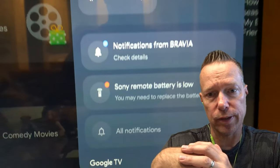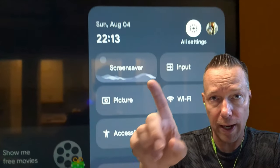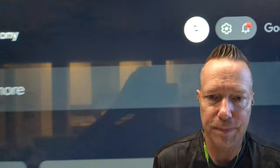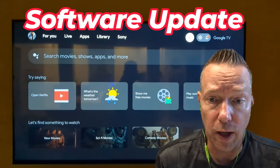What I want to show you quickly is the notifications that you're going to see from the BRAVIA. It's in your upper right-hand corner of the TV. There's a small bell that's got a red dot indicating that you've got some notifications. One of those notifications will be if you have a software update available.